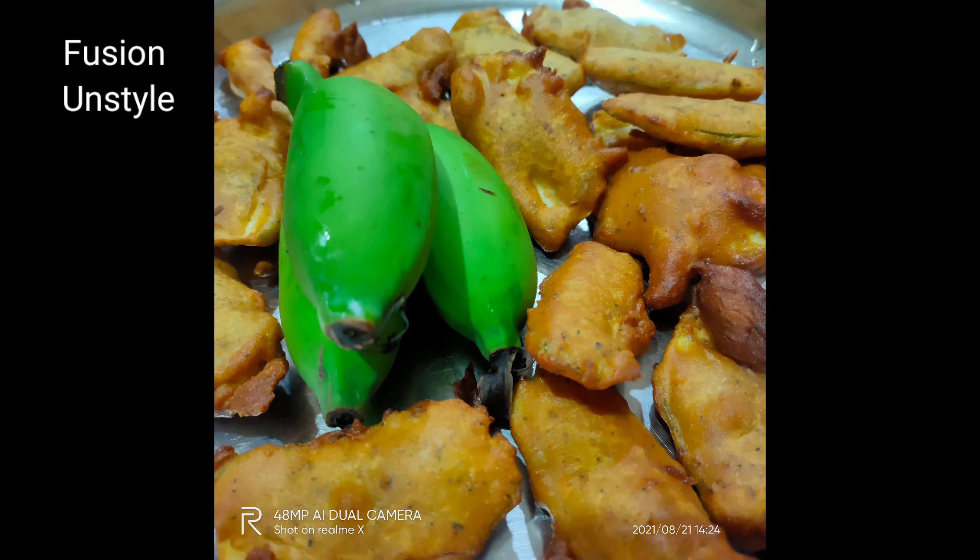Turn them upside down and keep it on high flame — do not keep it on low flame, else it will absorb more oil. Keep it on high flame and turn upside down.